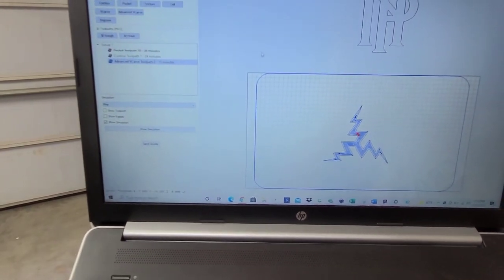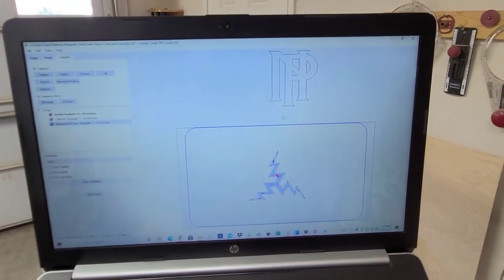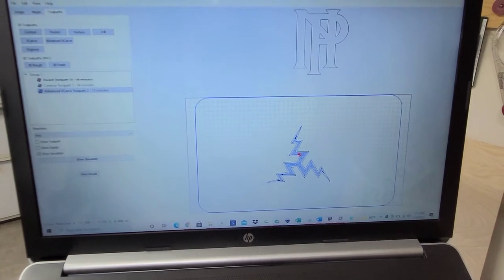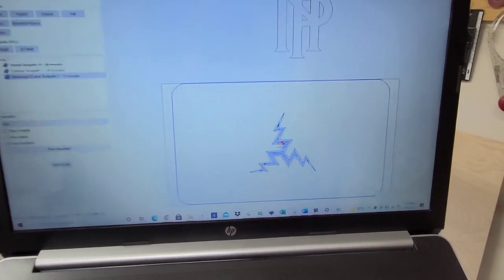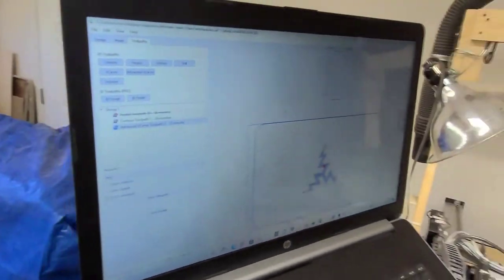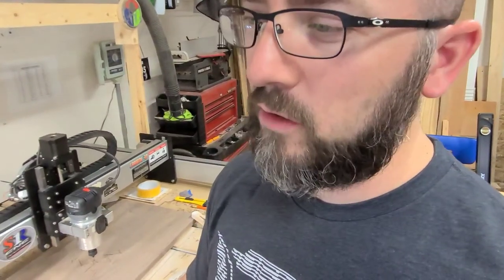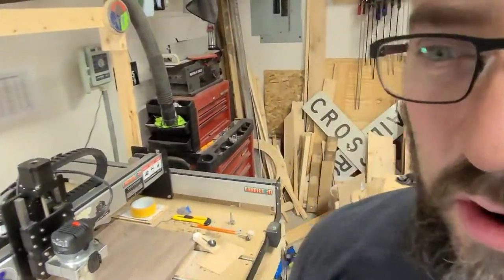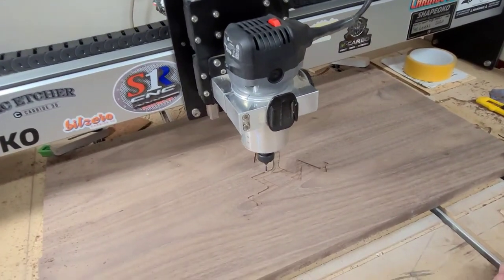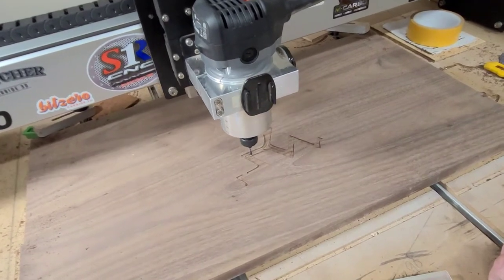There are going to be three charcuterie boards in the series. One with the PNN — I believe that's Piedmont Northern Railroad. I can't remember off the top of my head what railroad this logo is right here. And then there's going to be a logo that's the Historic Greer Depot's logo on one. These are all going to be carved out and then filled with pearl white epoxy.